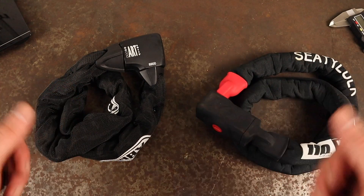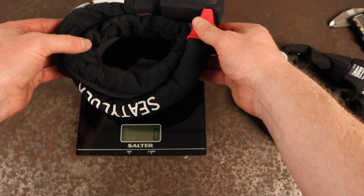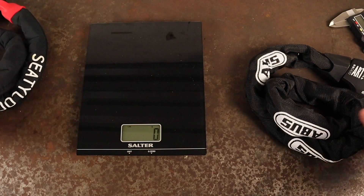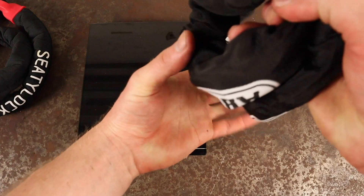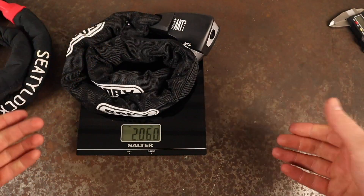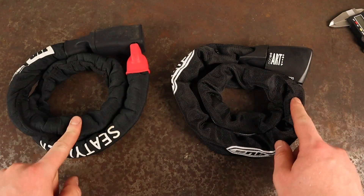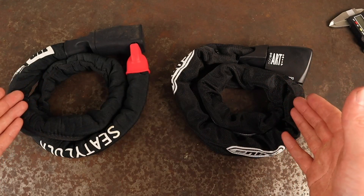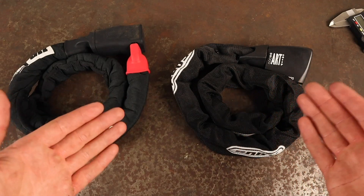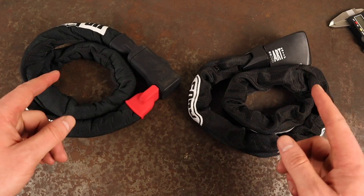The Viking Silver I have here is the 110 centimeter version which weighs 1.58 kilos, compared to the Abus 8900 which is 85 centimeters long and weighs 2.06 kilos. There are different lengths available of either of these locks, and I'll leave information about those down in the description below alongside the imperial measurements.